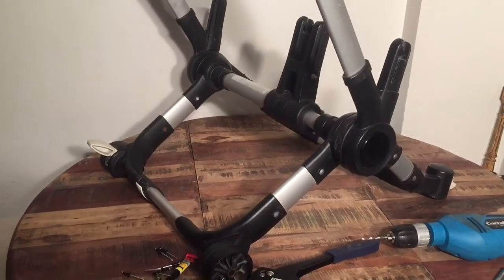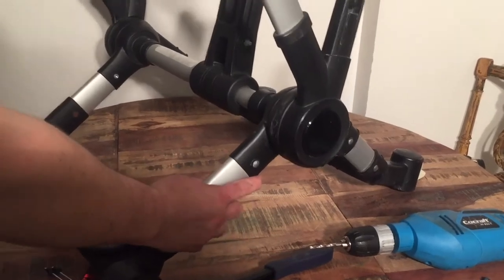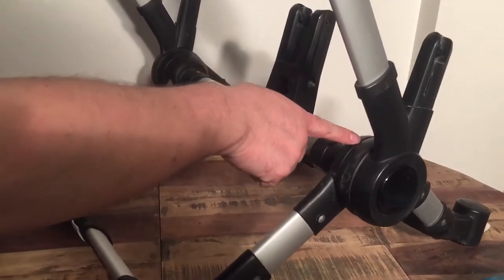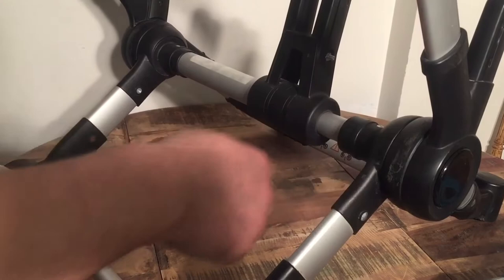This is a Bugaboo Donkey, and today we're going to talk a little bit about instability with the chassis. This chassis has a bit of instability between these two discs, which actually indicates that there's a bit of damage in the plastic parts that connect between these two discs.